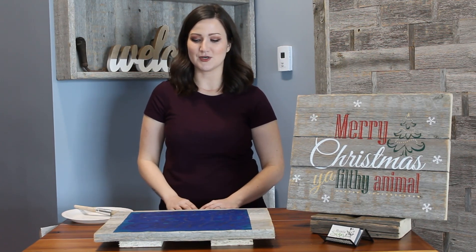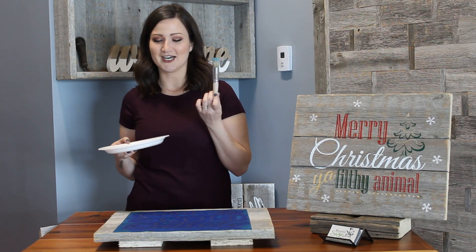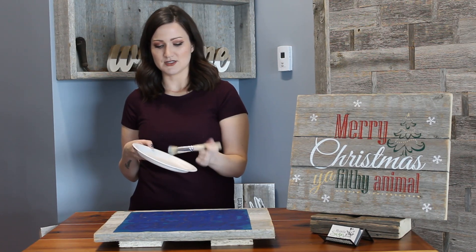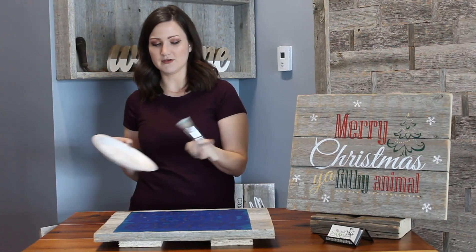We usually paint one layer of paint, but here what I'm going to do is just lightly dust some snow on the stencil before we peel it off. I got a cool stencil brush here — this is one of our bristle brushes we use at all our events — and I got a little bit of white paint, so what I'm going to do is just dip a little bit into the white and get it all over the brush.